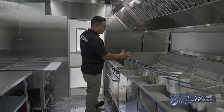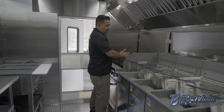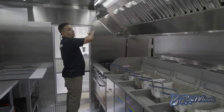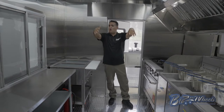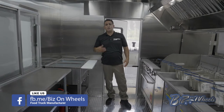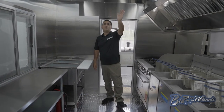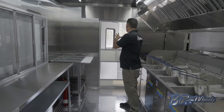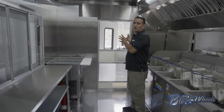We put a splash guard between the burners and the fryer — we don't want fire next to oil. Above it you have the hood system, and LED lights on the inside throughout the trailer. It's very bright; we do enough lighting for the health department to do candlelight measurement. Then you have two 15,000 BTU air conditioners above.